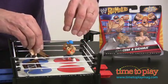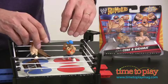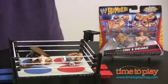But then when your guys are in the ring, they can do battle. Let's set them up and let's do battle. Oh! It's the Blast and Bash battle ring from Mattel Toys.